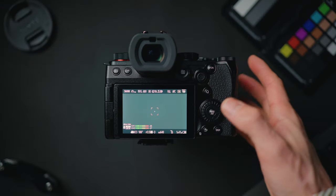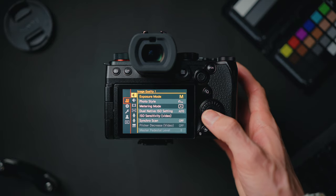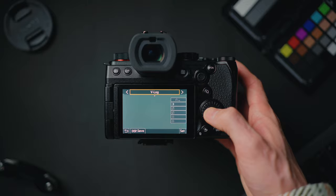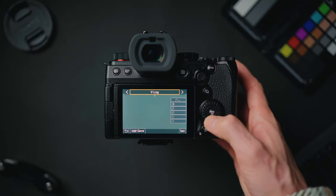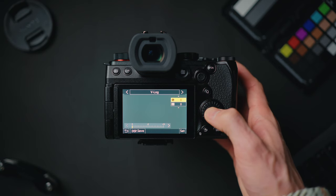Once all that housekeeping is out of the way, we can set up our video settings. Press menu, go to the first tab — photo style. I highly recommend using a log profile if you've spent this kind of money on a camera. Scroll across to V-Log. If you press down, you can customize sharpness and noise reduction — I've left both at zero. Select V-Log. You're going to get the most dynamic range out of V-Log compared to the standard picture profiles.